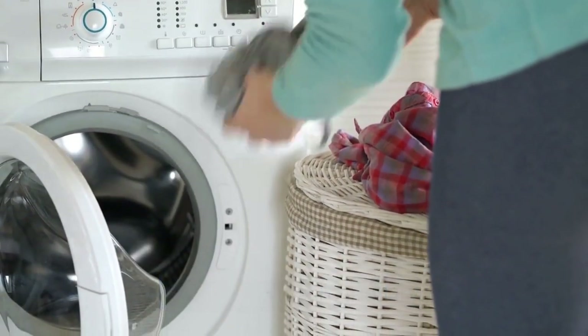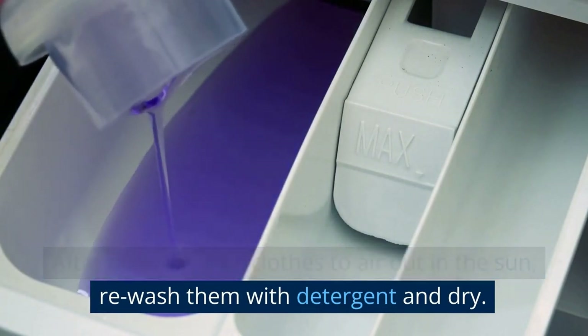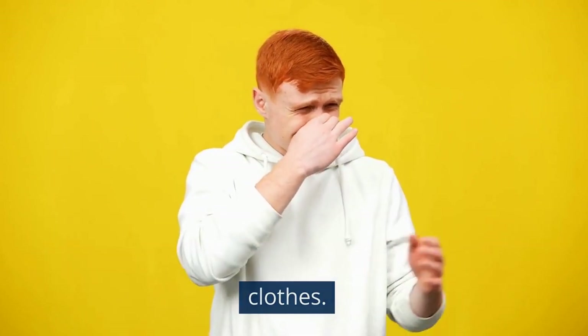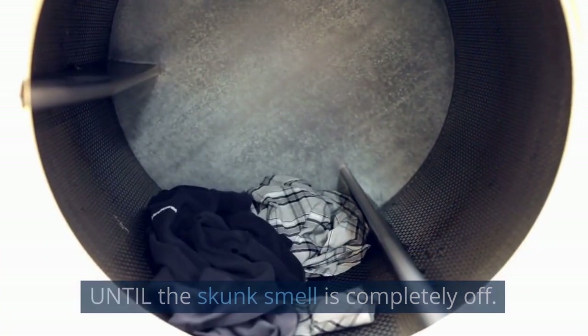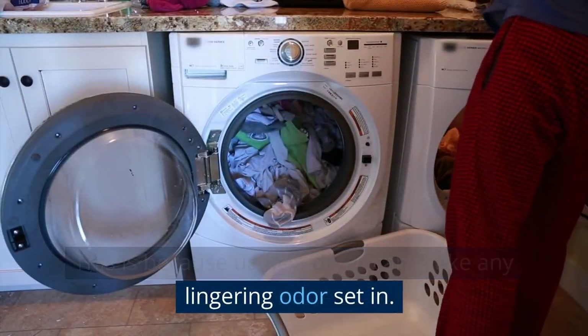Step 6: Rewash and dry. After allowing your clothes to air out in the sun, re-wash them with detergent and dry. You may have to repeat this process a number of times before every trace of skunk smell is off your clothes. Never use the dryer for your clothing until the skunk smell is completely gone, because using a dryer can make any lingering odor set in.